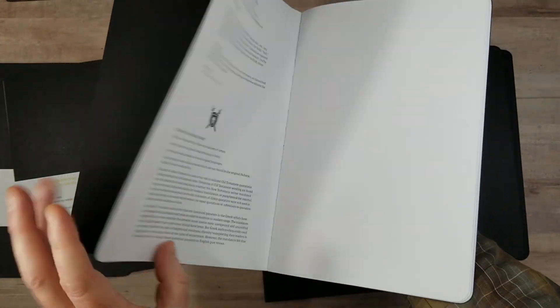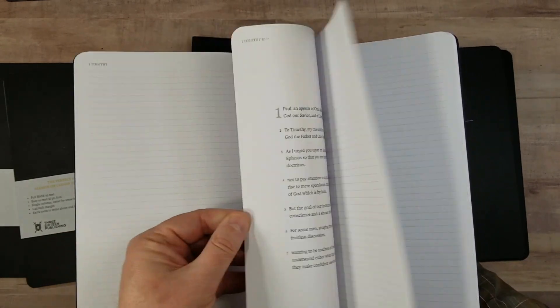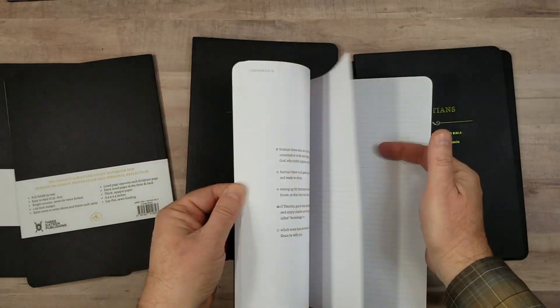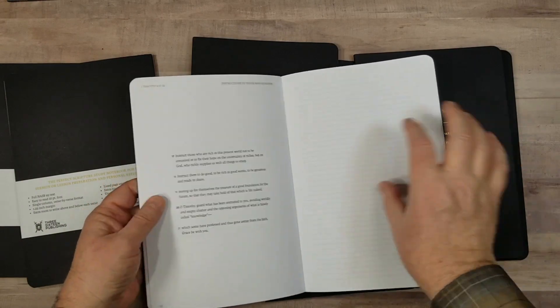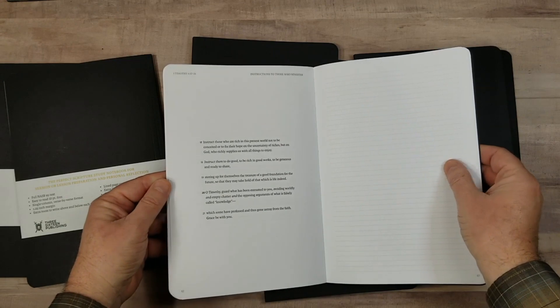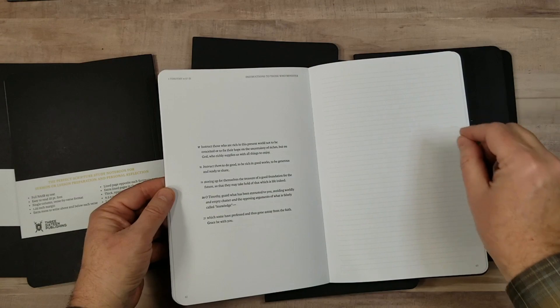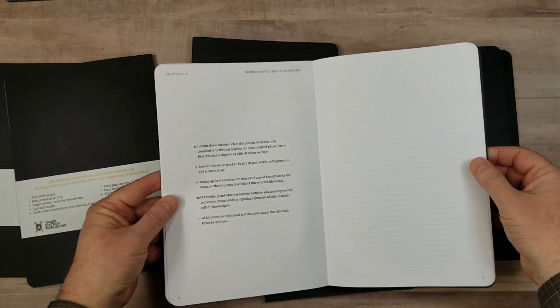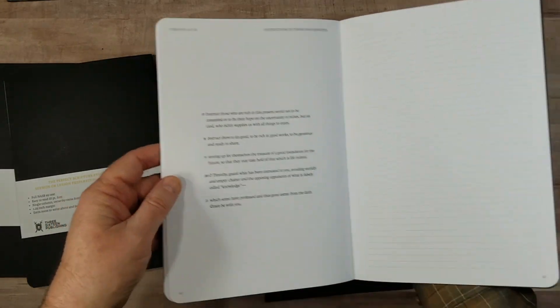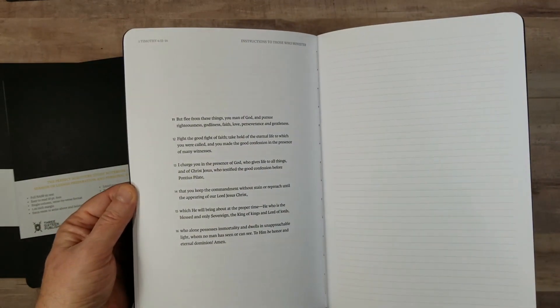In the front and in the back are several pages for notes. These are good for creating your own index, lists, topical lists, sermon outlines — anything like that. There's so much space in this, more than in any of the journal editions. There's enough space for complete sermon outlines, taking notes in sermons, or doing group study, so multiple people can write in the same volume.